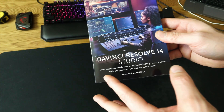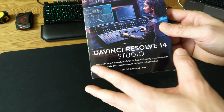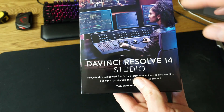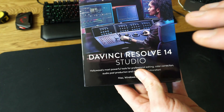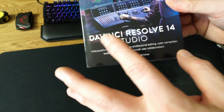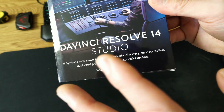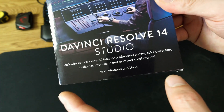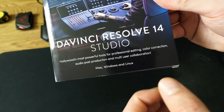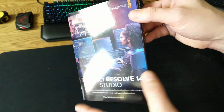This is the software for 4K editing, and already on the front of the box you have a nice lady inside the studio, just chilling out with some nice equipment for editing. On the front it says: Hollywood's most powerful tools for professional editing, color correction, audio post-production, and multi-user collaboration — Mac, Windows, and Linux.